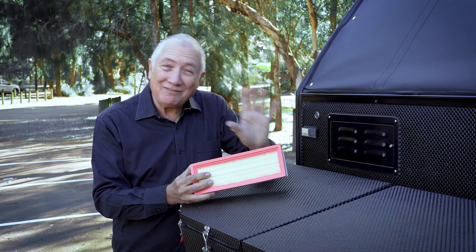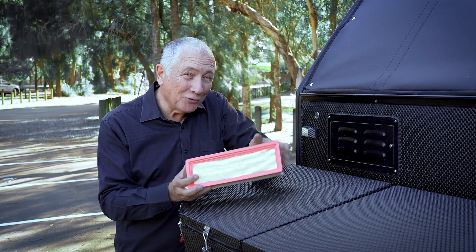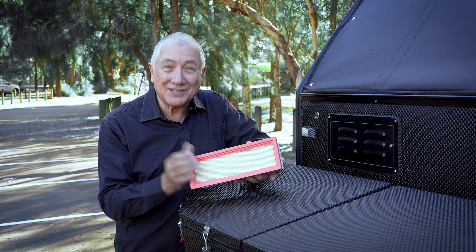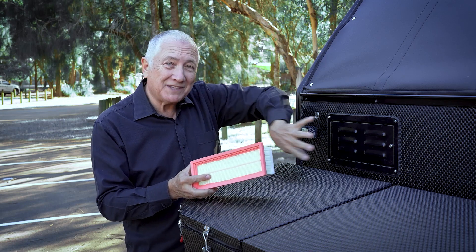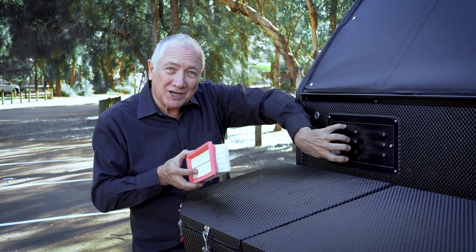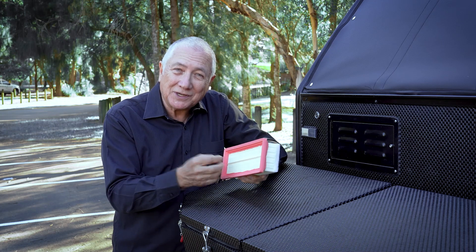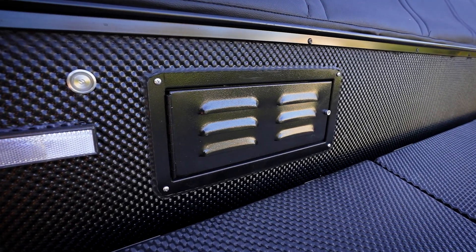Now a lot of manufacturers say that their vans and campers are off-road capable. This is the proof that the XH16 is designed for off-roading, because this is a positive dust filter. You press this button here, the air is positively charged inside, goes through the filter, and that way you don't get all the dust inside your unit. Is that clever? That's clever.